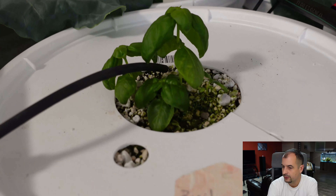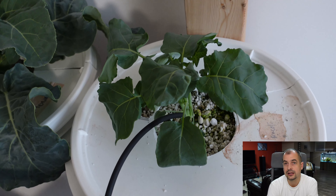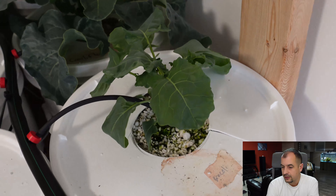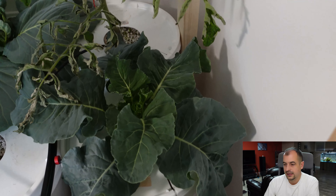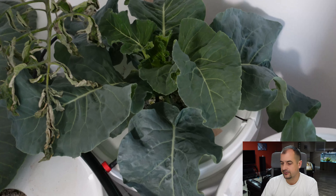I should really only have one plant in these buckets. Got my broccoli — this thing has taken off like crazy since the last time. Cauliflower — this thing is awesome. It smells great; every time I get close to it I can smell it. Very fragrant.